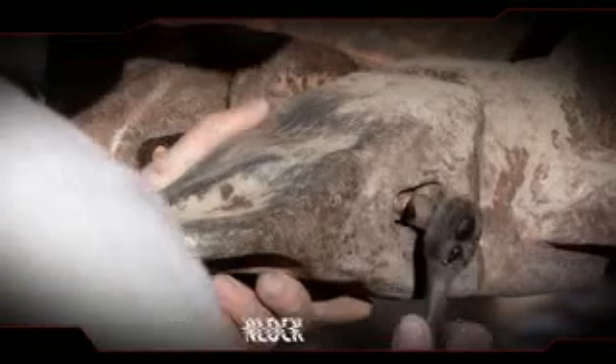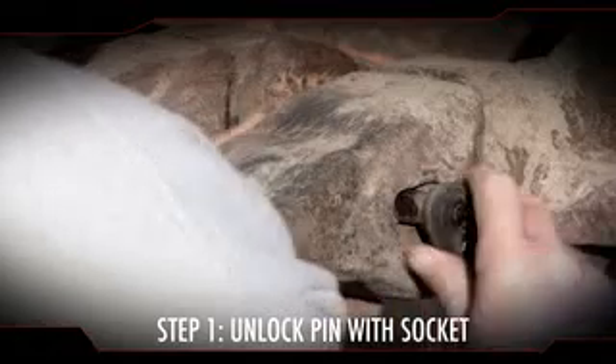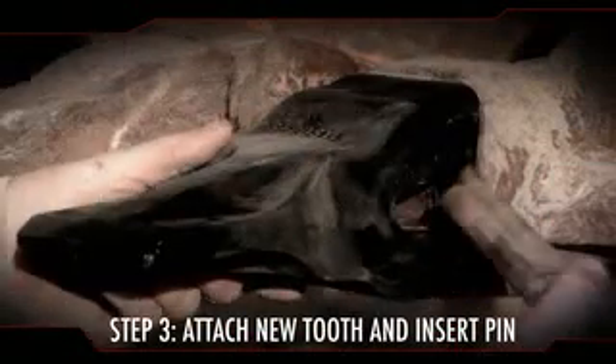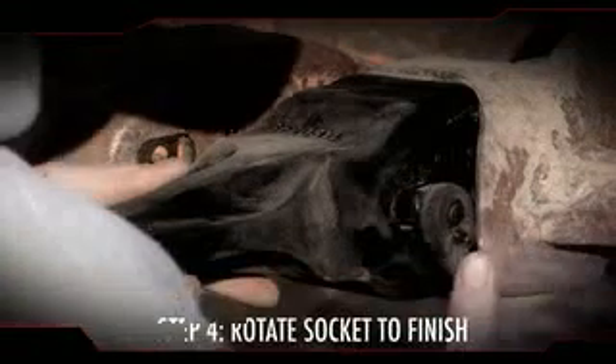Once you remove debris, unlock the Smart Fit pin with a socket, rotating the pin locking shaft 90 degrees counterclockwise. Tap out the pin, attach the new tooth, and insert the pin in the unlocked position. Finish with the correct size socket to rotate the pin locking shaft 90 degrees clockwise.